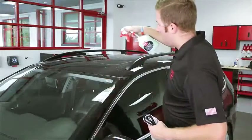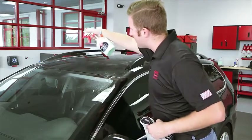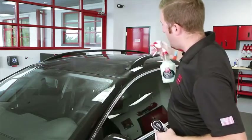Starting on the roof, we're going to get this surface pretty wet and then we're going to let it sit for about 15 to 30 seconds. Just let it do its work a little bit.